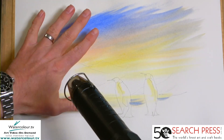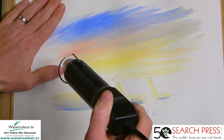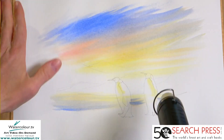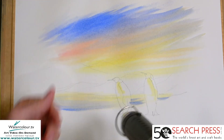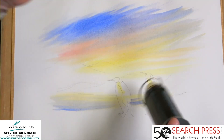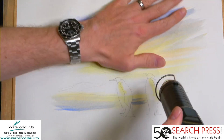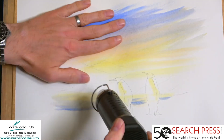Once the paper's pretty much dry, you can use your hand to press it flat. Watercolour paper goes a little bit wavy — you can pre-stretch it, but after 25 to 28 years of painting I realise life's too short, so I just don't bother. It flattens itself. Nice dry.